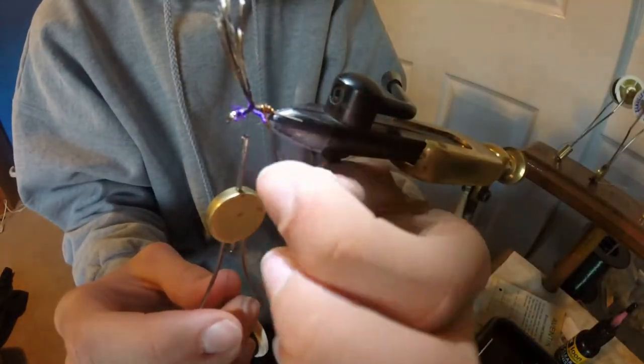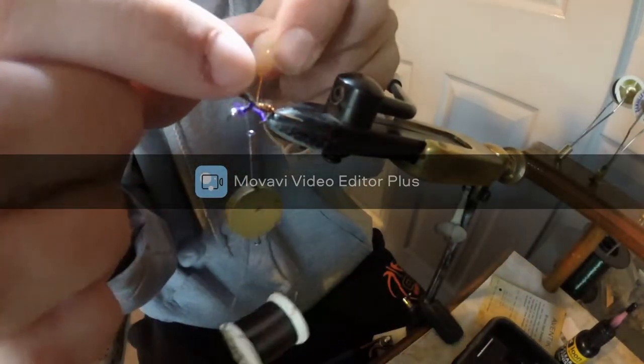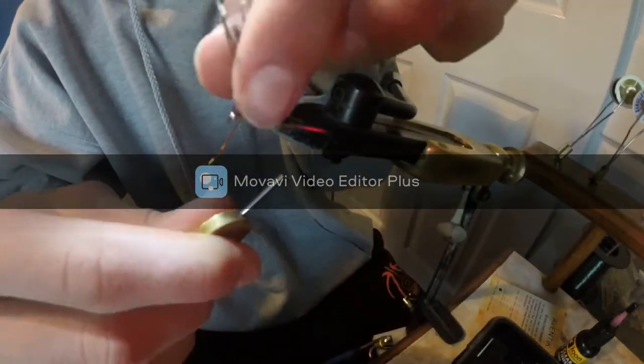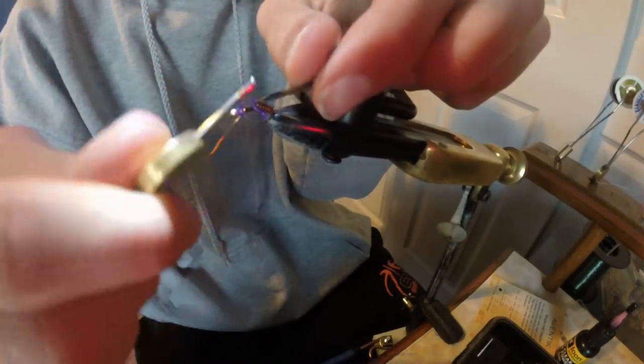Tighter wraps are better — they push the pheasant tails down more because you don't have to glue back here. Make sure you're going under the legs, not on top of the legs. The last wrap when you get up here you want it to go right on top of your thread — it makes the thread stronger. Just hold it up as you wrap into the middle section, then tighten the copper wiring down so you can break it off. Do a lot of wraps here just to hold it down very well. Then take a helicopter off the copper wiring.